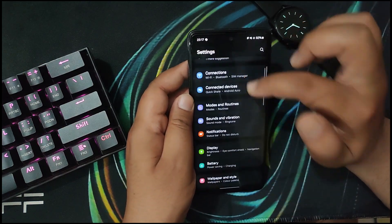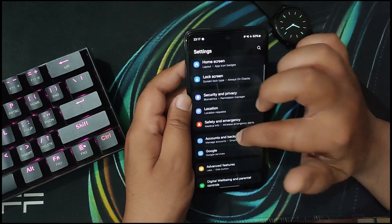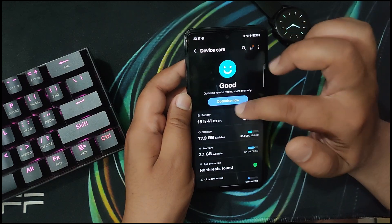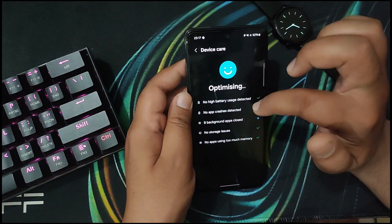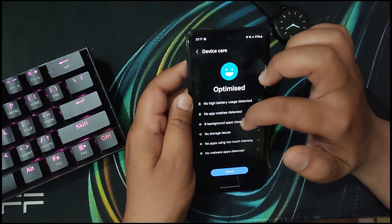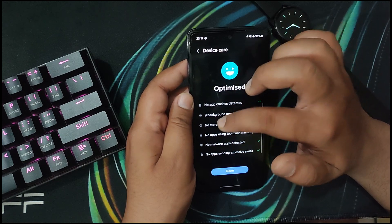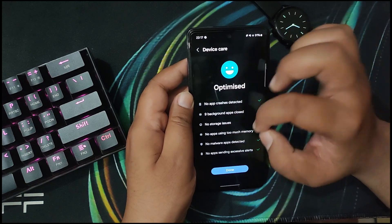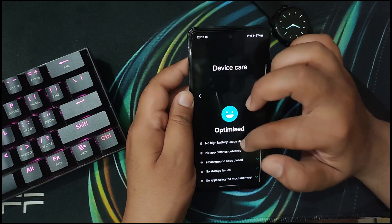Head over to Settings on your Samsung device and go into the Device Care option. Here you want to hit Optimize Now. What this does is close all battery-draining apps, fix any crashes, and stop background apps running on your device, which will make your device feel smoother and faster. These are just the basic things that even a non-techie person would know.